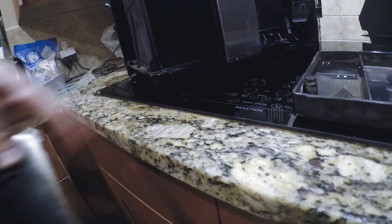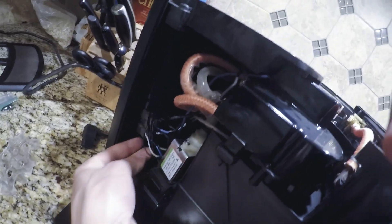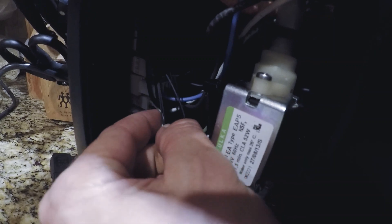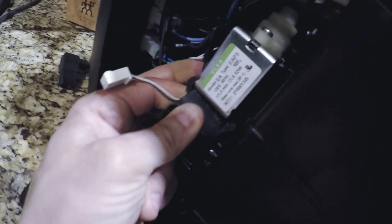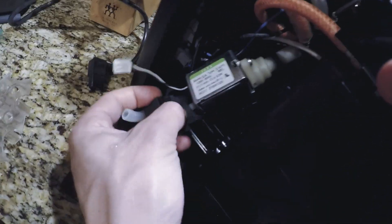Down here this takes the side door off. Make sure your unit is unplugged before you go messing with the pump. The power connector for the pump is right in here. The pump itself comes up if you pull up out of here, and the bottom of the hose pops up. The bottom bracket here pops off.